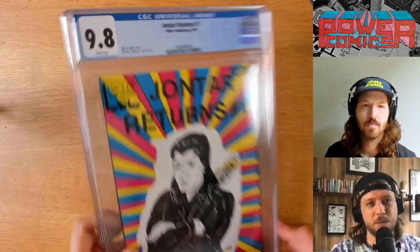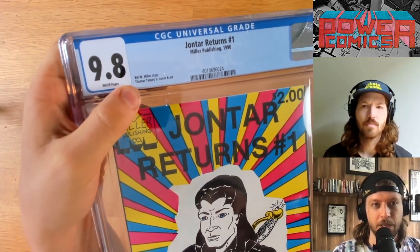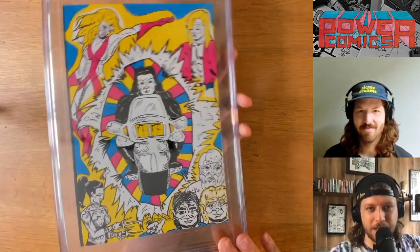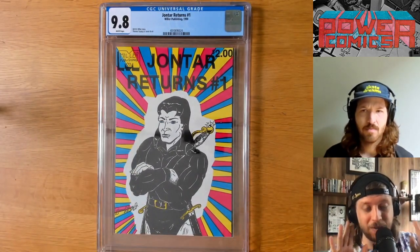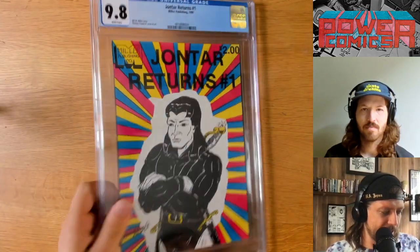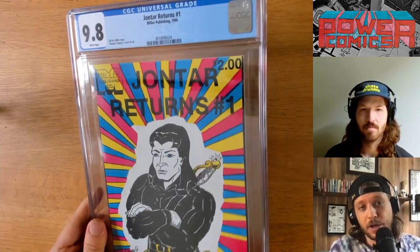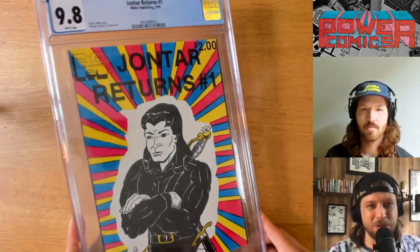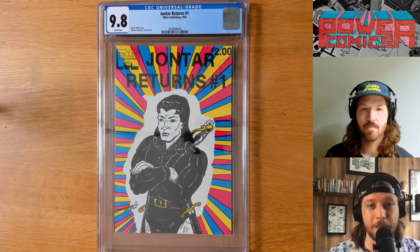That's got to set a new record. I just want to call out the CGC label here — the fact that it says Bill W. Miller story, Thomas Tarpey Jr. cover and art. That's unbelievable. I know there are going to be comments about how lame slabs are, which I totally get. The idea of grading comics is controversial to true collectors. But there's something absurd about this that I feel like transcends that. I already own five copies of this because I love it so much, but having this as close as you can get to a mint copy — the absurdity is just too good not to pass up.